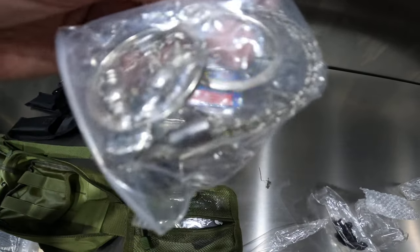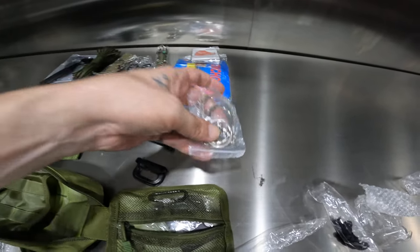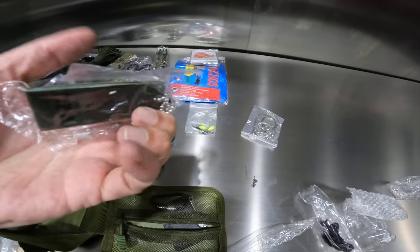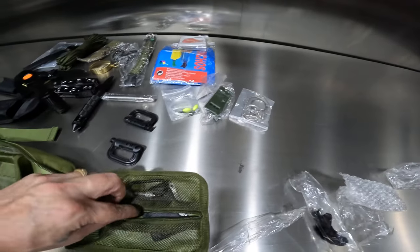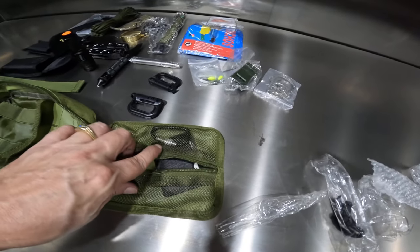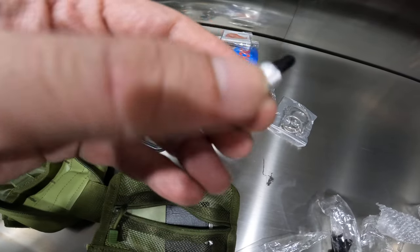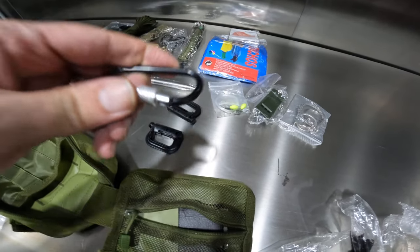These generic finger saws will never last. There's a whistle — it feels very lightweight and very cheap. This little carabiner here — I mean, it's better than the plastic clips for sure.